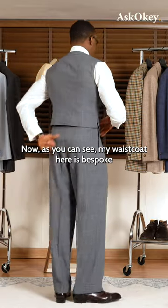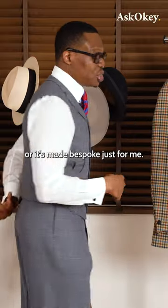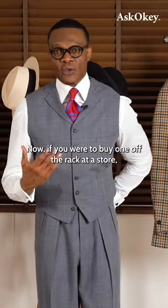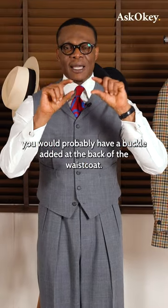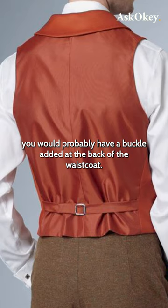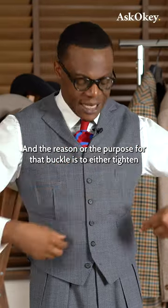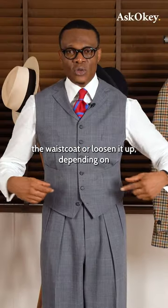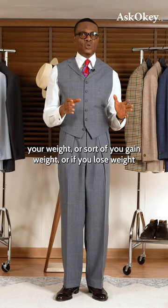As you can see, my waistcoat here is bespoke — made bespoke just for me. Now, if you were to buy one off the rack at a store, you would probably have a buckle added at the back of the waistcoat. The purpose of that buckle is to either tighten the waistcoat or loosen it up, depending on your weight, or if you gain or lose weight.